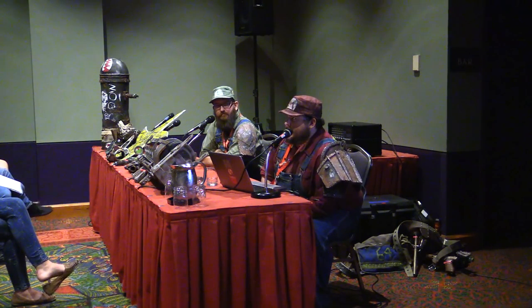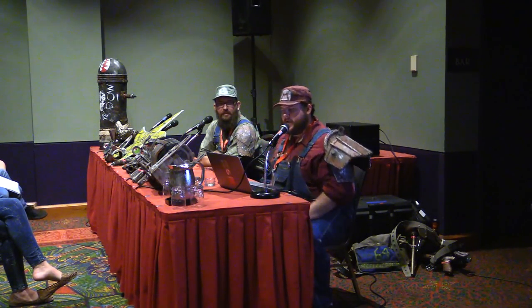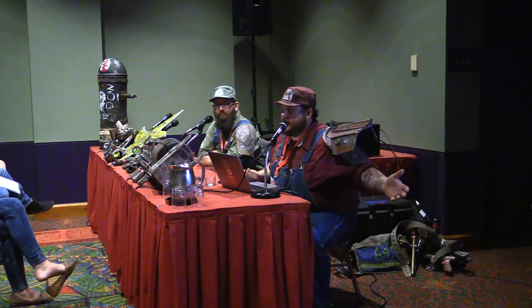I'm going to go ahead and start. This is awkward — I wanted to stand up, but they only have ones that sit on the table. My name is Eric Montos, and this is my friend Brian Pruitt. And this is my panel: Make Your Cosplay Look Like Crap.